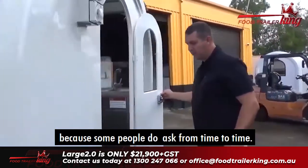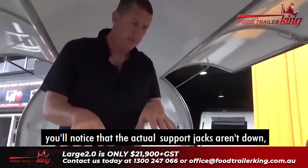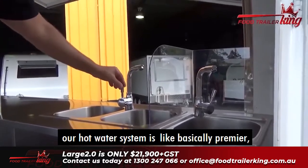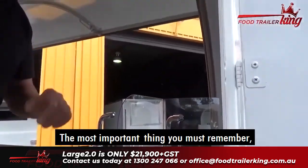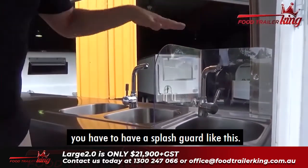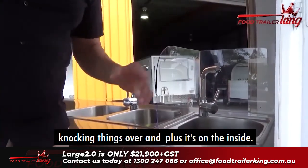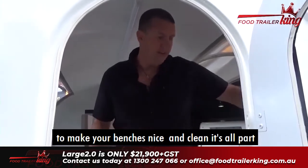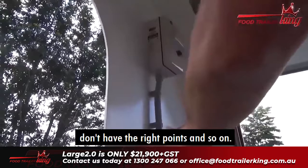Our hot water system is basically premium — it's pressurised, hot and cold. This is your hand-washing sink. If you're in New South Wales — and sometimes Queensland too — we can give you one of these splash guards to make everything comply with the laws. It can be removable so it's easy to clean. Everything's tested and tagged. Automatically, you'll get banned from places if you don't have the right electrical setup and the right power points.